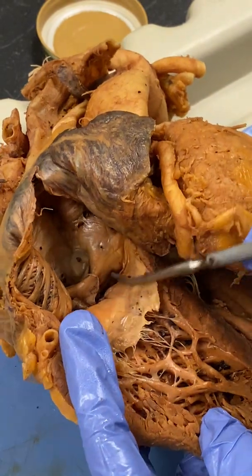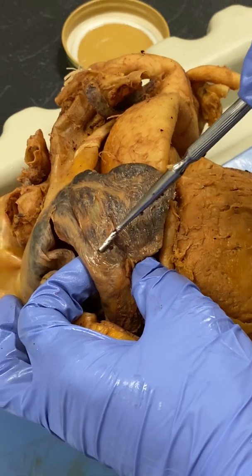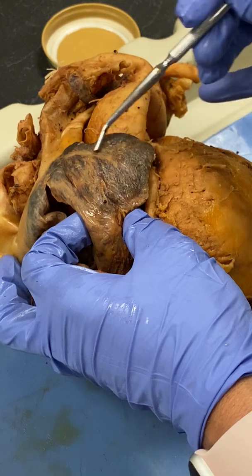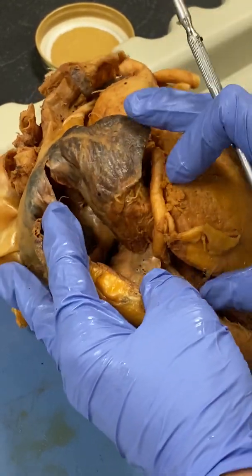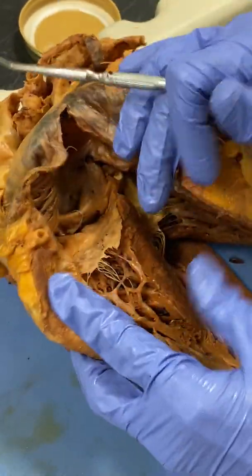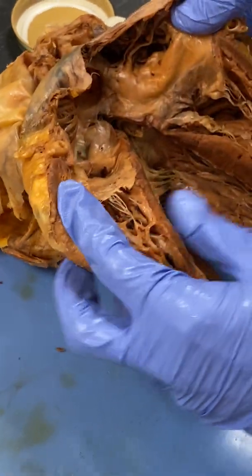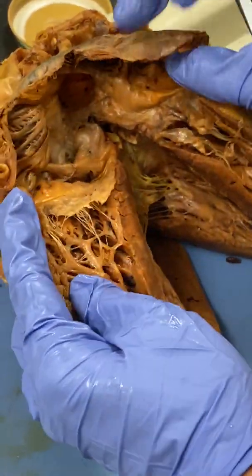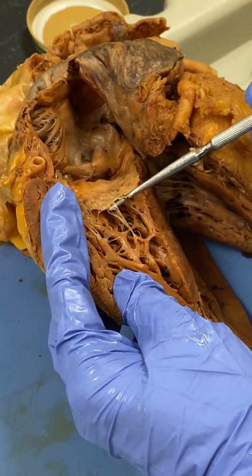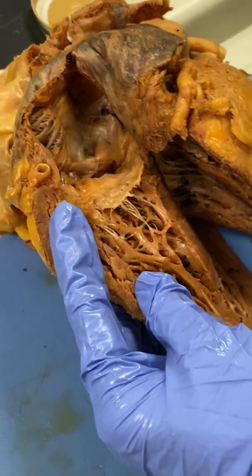So back to the right atrium. On our right atrium, on top of that, we have the right auricle. This is the right auricle. Then the valve is actually also split open. So we have a portion of the right atrioventricular valve here, and then the other portion of the valve is right here. We can tell it's a valve based on what's attached to it — those are the chordae tendinae. There's a portion of that valve that's really just opened right up.